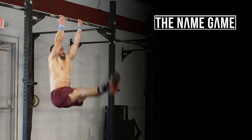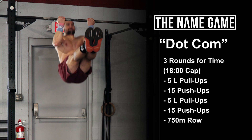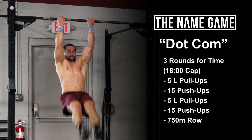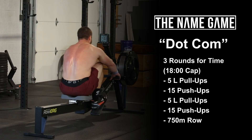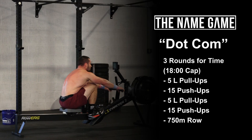Welcome to the name game. Workout number 151 is a .com workout. Three rounds for time: five L pull-ups, 15 push-ups, five L pull-ups, 15 push-ups, 750 meter row. This workout has an 18-minute time cap.